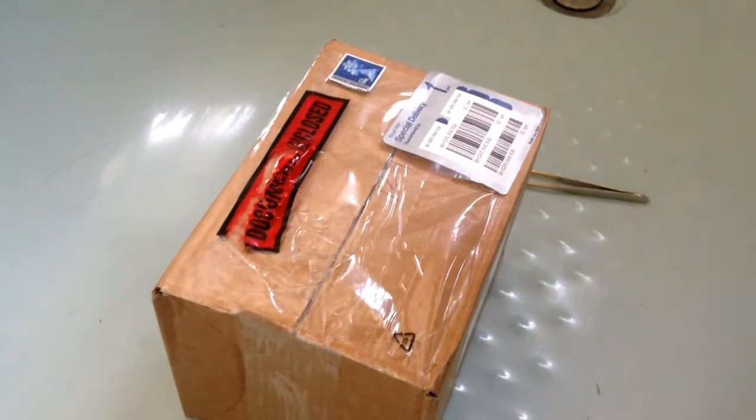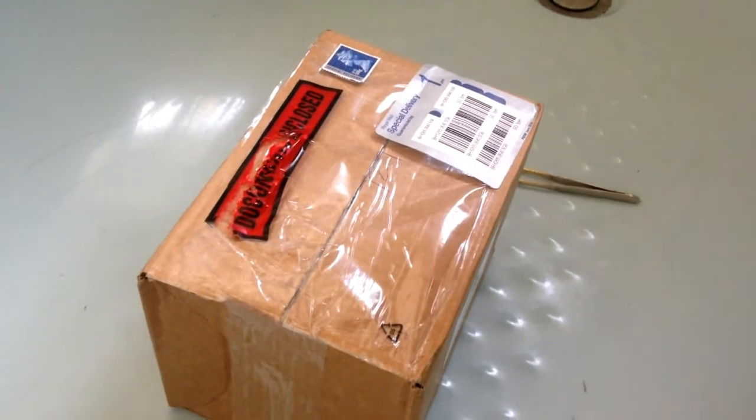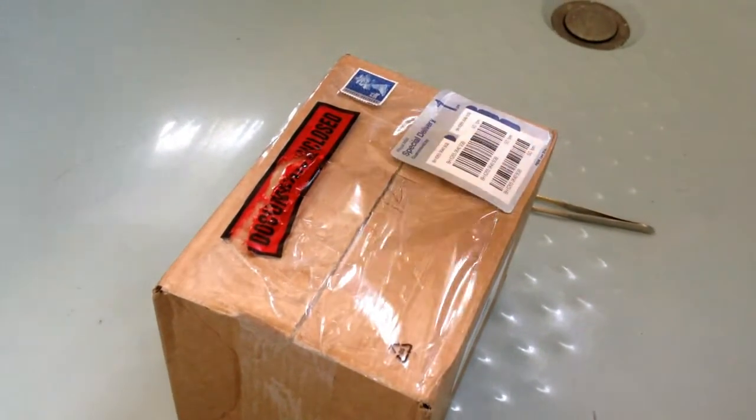Hello guys, just doing a quick unboxing of some spiderlings from Tarantula Bristol. I said to them I'd do a quick video, unboxing and review, so here it goes.